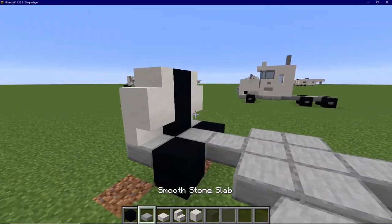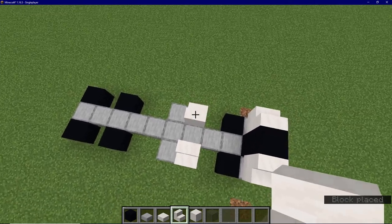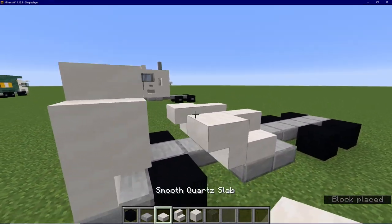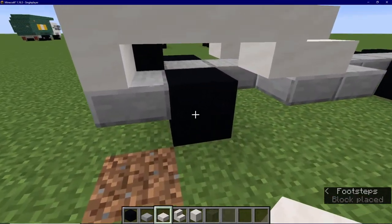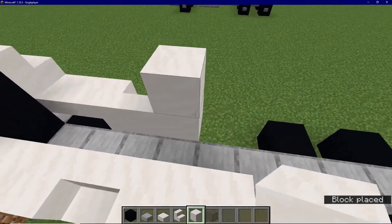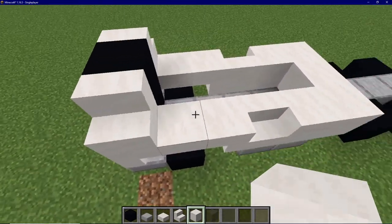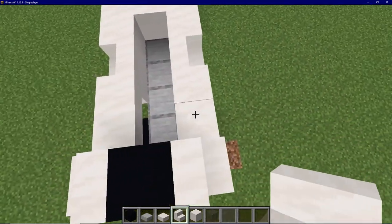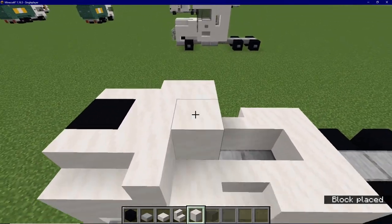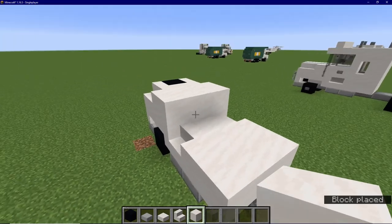Then place a stair right side up, sideways, on the front stone slab blocks there and there. Then place some upside down quartz stairs facing the front, just like that, and place some slabs on the upper half of that block above the front tire. Then, here on the back, we are going to place one, two and one, two quartz blocks, and then connect those in the middle. Now, we are going to bring this stair in the front back by one and turn it, just like this. Then place a quartz block in between those stairs, and then place a row of three quartz blocks going across the front. And we can also fill in this gap in the middle with quartz blocks all the way through.